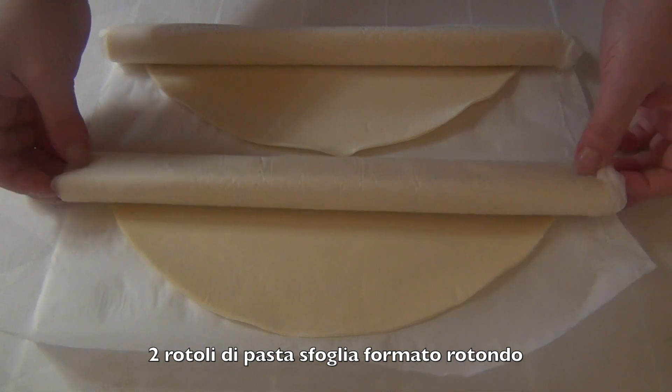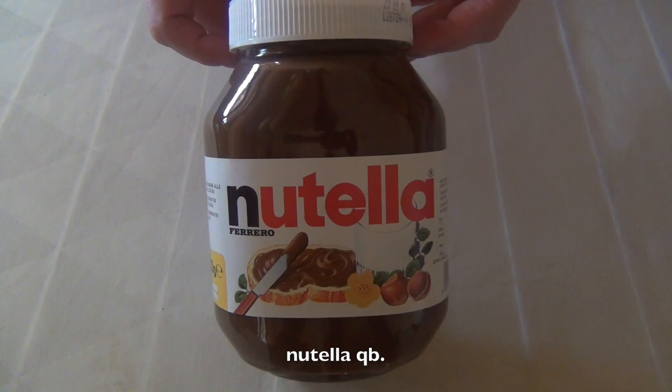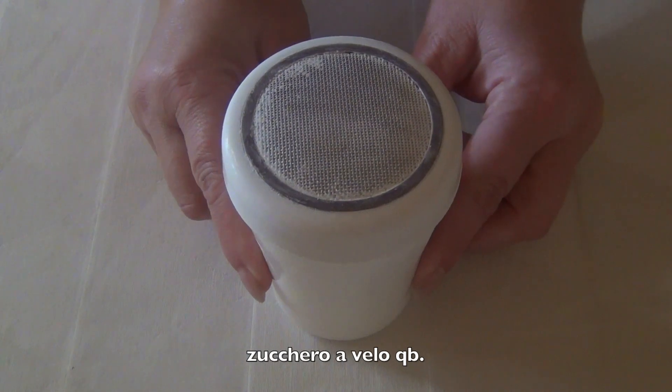Serviranno due rotoli di pasta sfoglia formato rotondo, nutella quanto basta, zucchero a velo quanto basta.